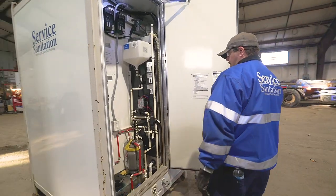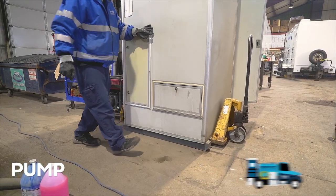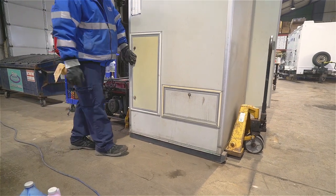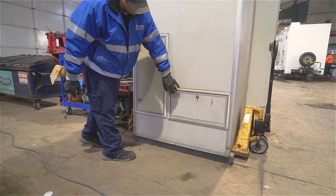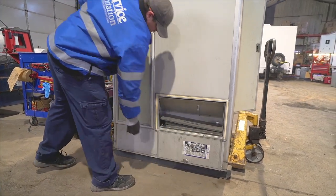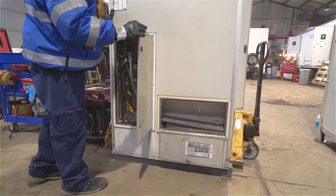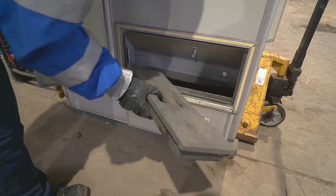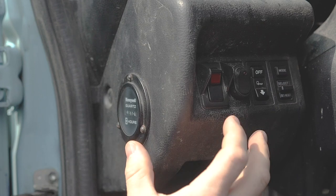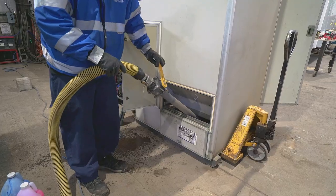Once we've confirmed we were on-site and restocked the supplies it's time to begin the cleaning process. First we'll head to the backside of the pod and locate the service compartments. For a Celebrity trailer we'll unlock and open the two doors for both the wastewater and freshwater tanks. The horizontal door provides access to the waste and the vertical door provides access to the freshwater. With the doors open, remove the waste tank and water tank caps, then activate our PTO powered suction hose to pump out any waste within the holding tank.